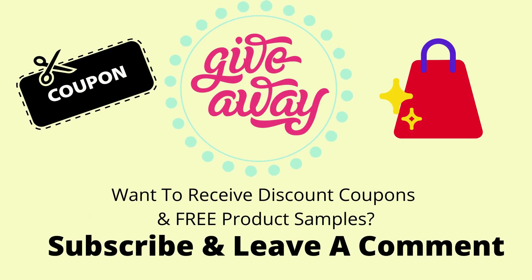We provide discount coupons and free product samples to our subscribers periodically. Please like and subscribe to our channel and leave a comment if you want to receive discount coupons and free product samples.